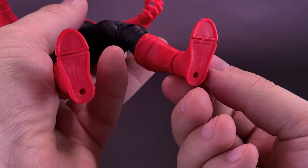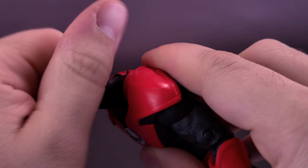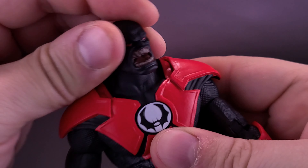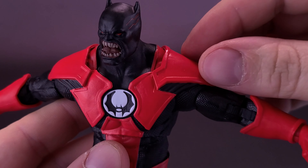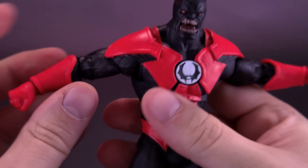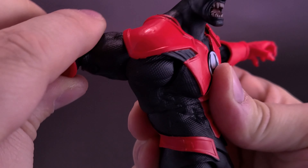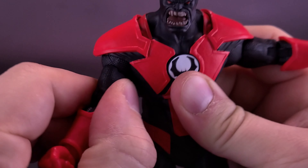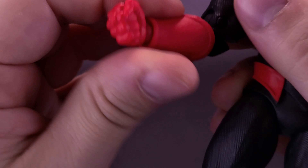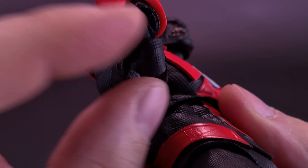He does have peg holes on the undersides of his feet. For posability, the figure has a ball joint so you can rotate the head all the way around; the head can look down only a little bit and can also look up. The shoulders come out, and while I thought they'd be more limited given how far they stick out, the arms can come out at a comfortable 90-degree angle bend, move forward, and rotate back. The figure has a bicep swivel and also a double hinge on the elbow, although the size of his biceps makes it nearly impossible to fully use the double hinge without it looking a little sectional.